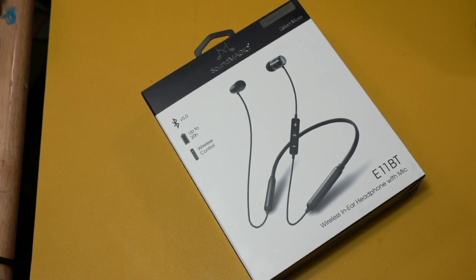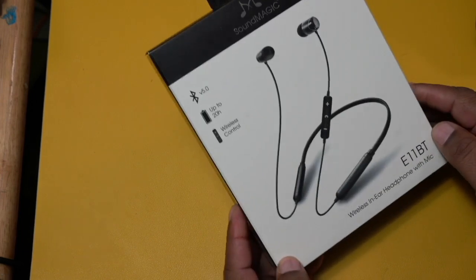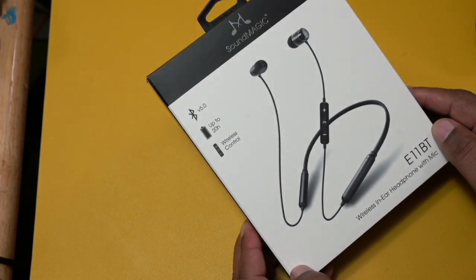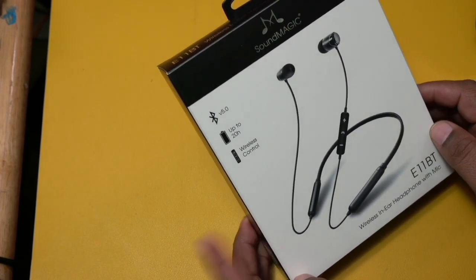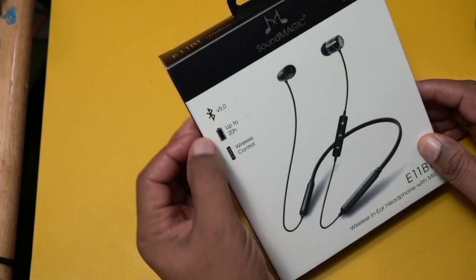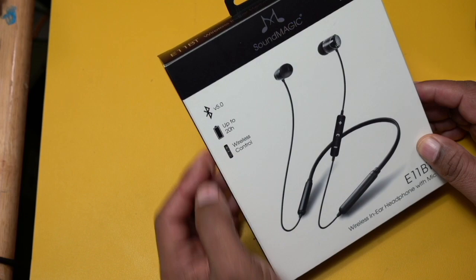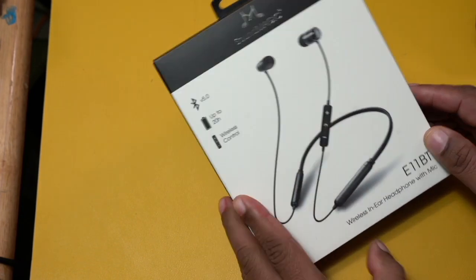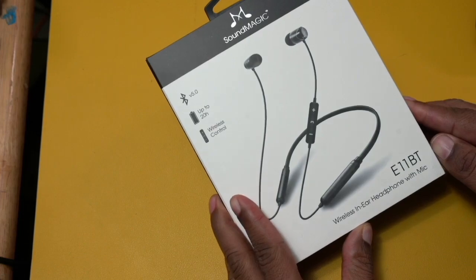Hello everyone, this is Ron Wilkerson. Today we're going to take a look at some sports headphones that were sent to me here in the studio for a review. These are very lightweight. You're going to see here that these are Bluetooth 5.0, up to 20 hours of runtime, with a wireless controller built right into the headphones themselves. This is the E11BT.